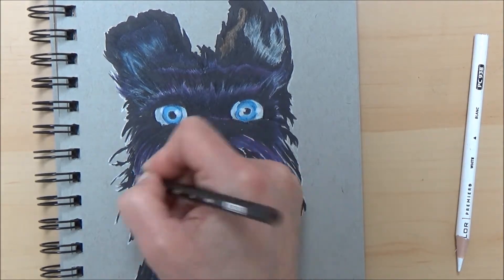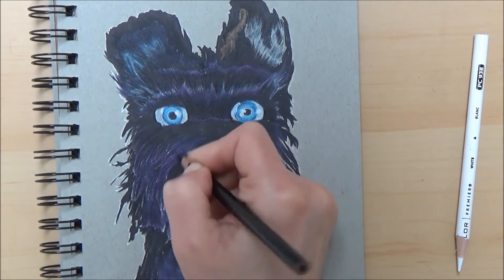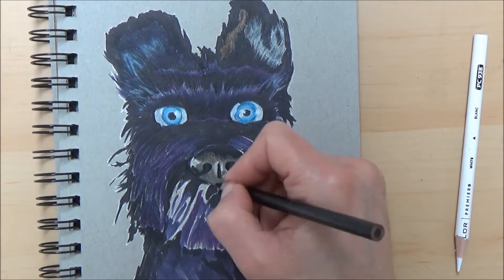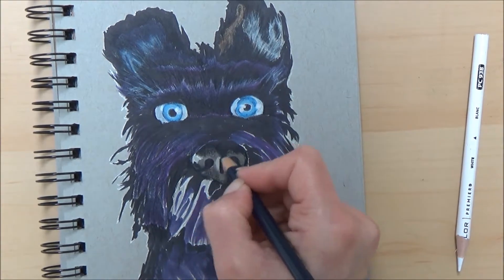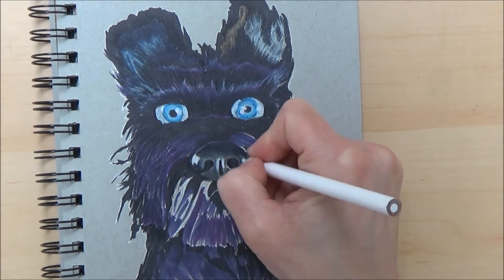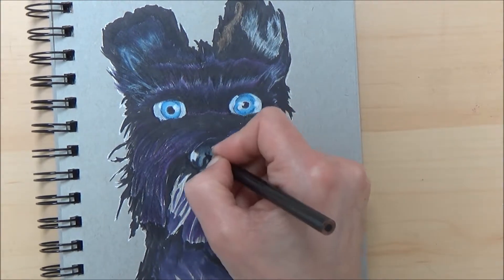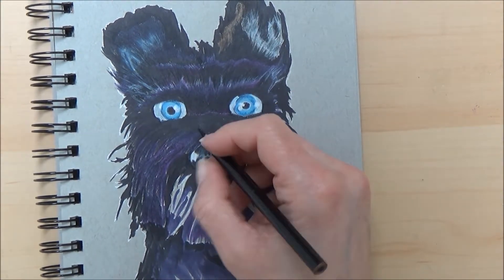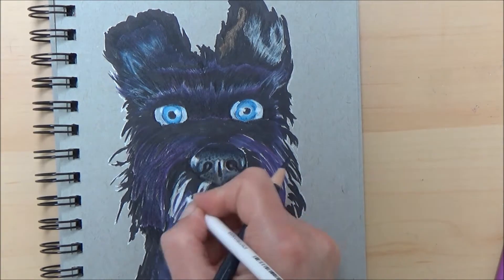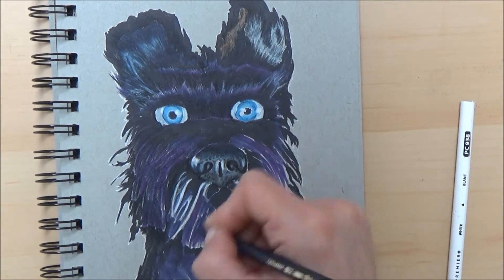Another good thing about using markers first and then layering details with coloured pencils afterwards is that you haven't had to burnish — which means applying lots of pressure with your coloured pencil to cover the tooth of the paper. So you can add other colours on top and they really stand out and are effective, like the whites I'm adding here. You can still use white to blend the coloured pencil layers together, and you've still got quite a lot of tooth in the paper which really grips onto the pencil and helps it stand out.